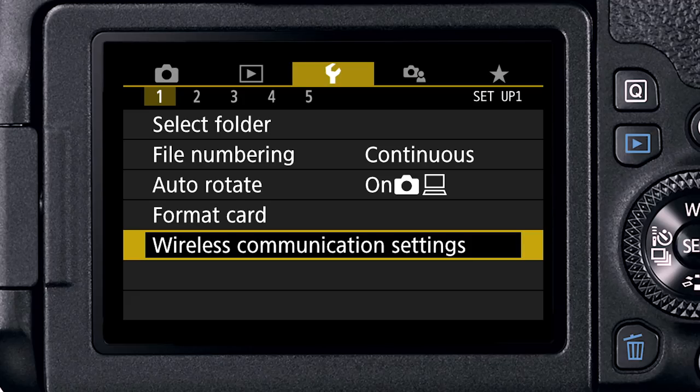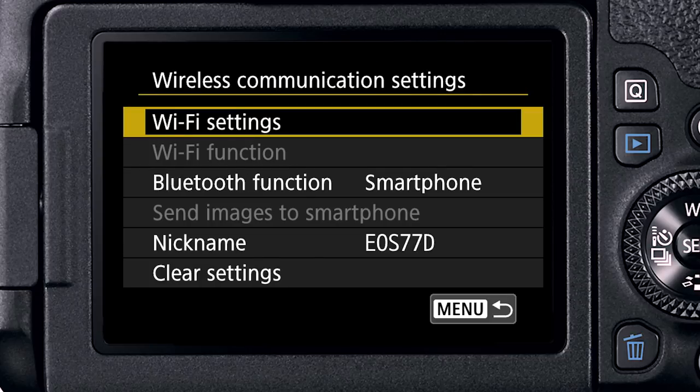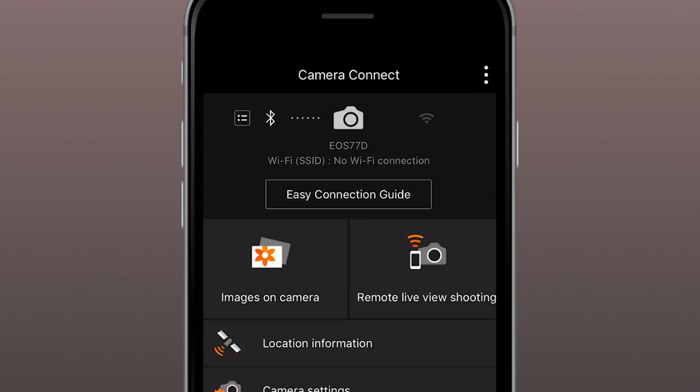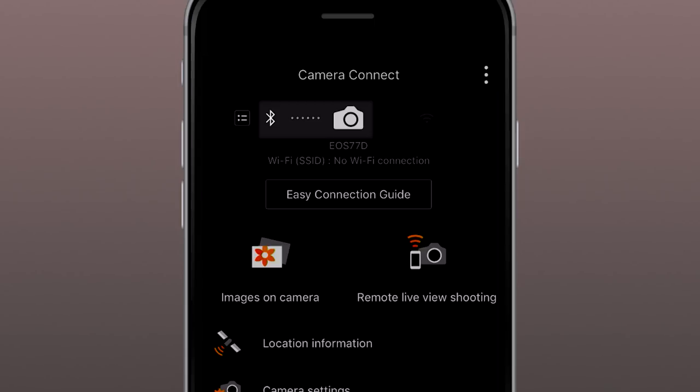Step 1: With your smartphone turned on, on the first screen in the yellow setup menu, tap on Wireless Communication Settings. In the next screen, select Wi-Fi Settings and then Enable. Step 2: Go back to the Canon app on your smartphone. Be sure the same Bluetooth icon is visible, indicating Bluetooth from the EOS 77D to your device is active. If you don't have Bluetooth compatibility on your mobile device, no problem — we'll go through the steps later.